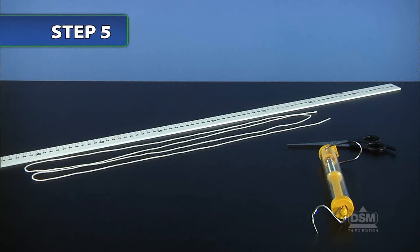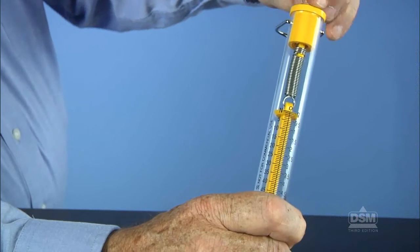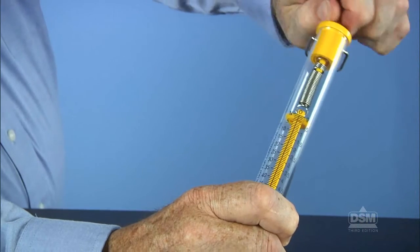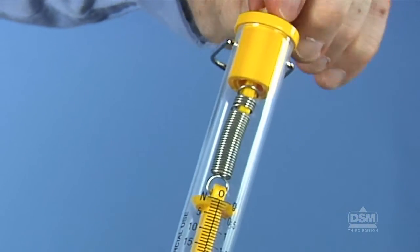Distribute a spring scale, a piece of string, a pair of scissors, and a meter stick to each team of four. Then demonstrate how to use and read the spring scale, and how to zero the scale if it fails to point to zero Newtons with no load attached. Hold the spring scale vertically by the metallic loop with the hook hanging down. Turn the nut on the spring scale so that the zero of the scale is next to the indicator. Then ask the students to gather the objects they've chosen to test; these objects should be small or light enough to attach to the spring scale using the two-meter length of string.